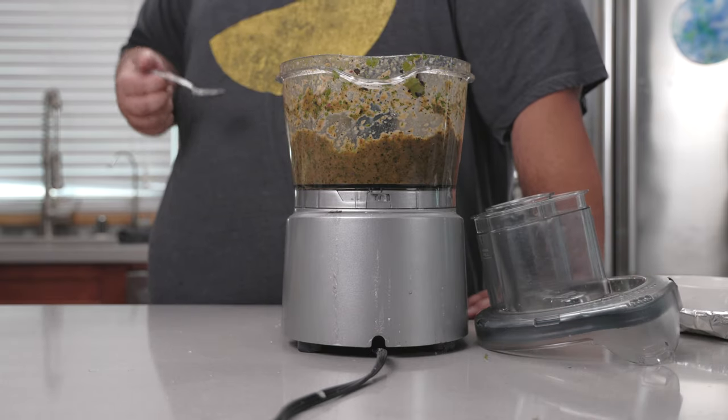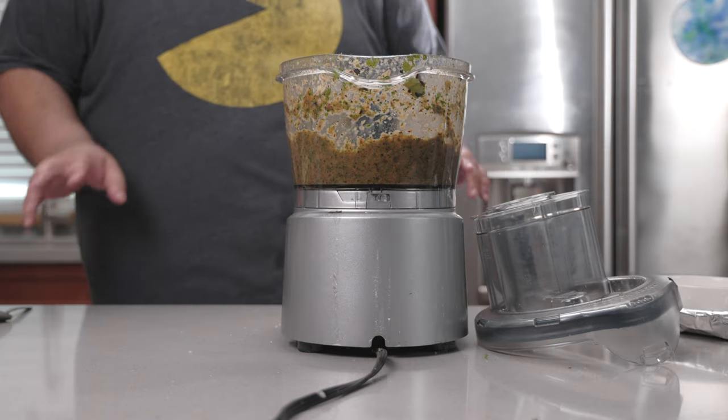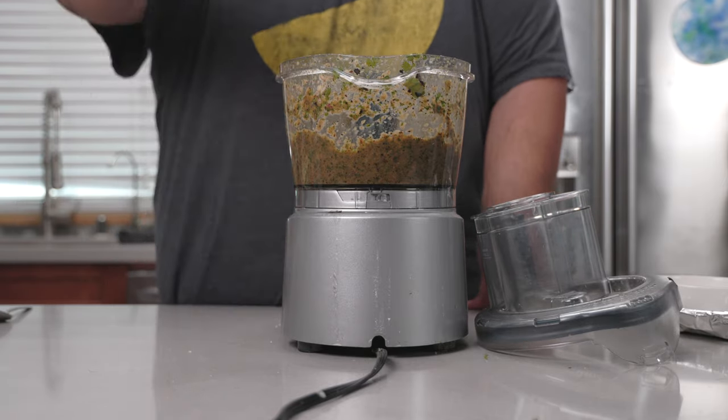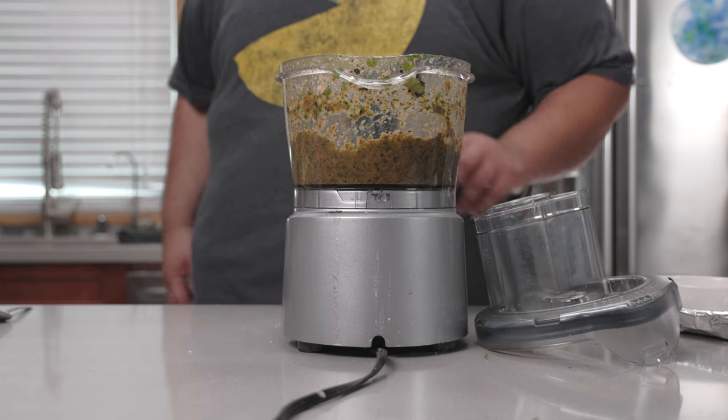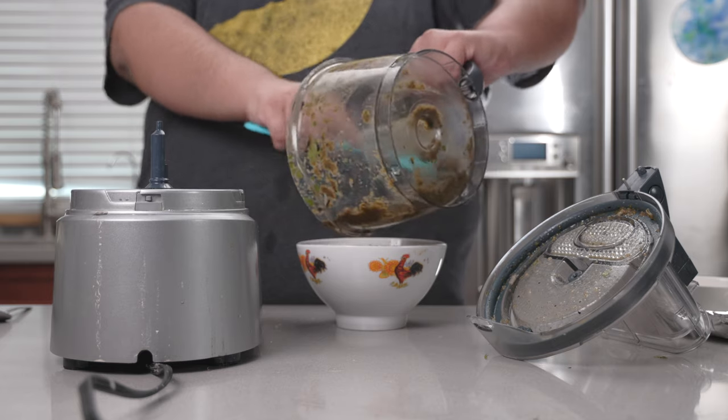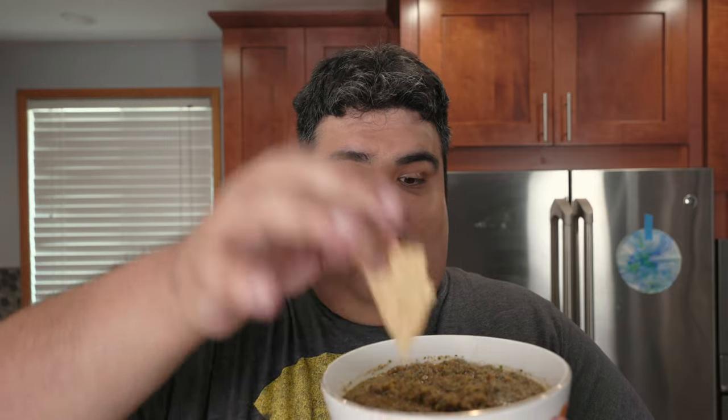Let's give it a taste test. Whoa, man, that's spicy! Glad I only went with two habaneros. That said, an extra squeeze of lime won't hurt. Let's transfer everything to a bowl — and now it's ready for tacos, burritos, or chips.